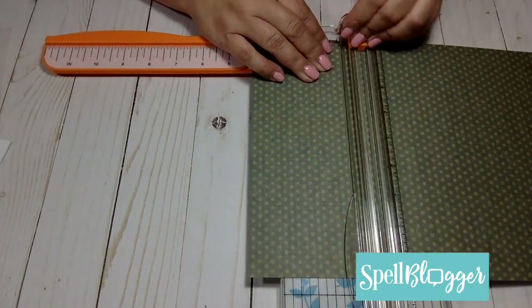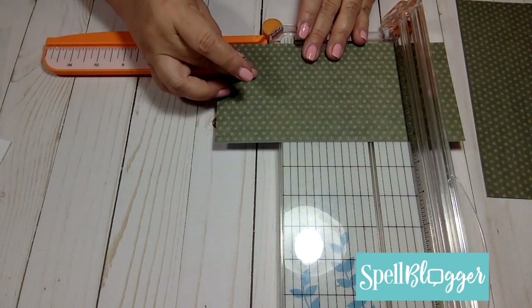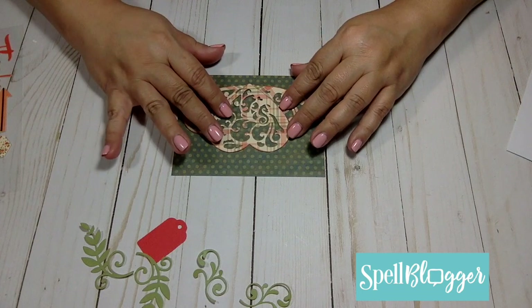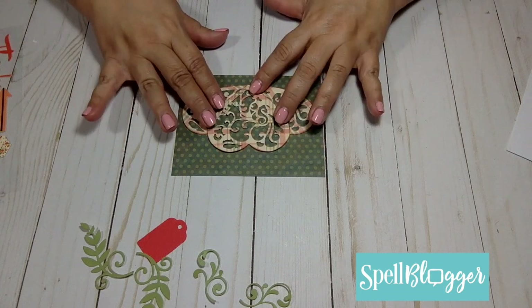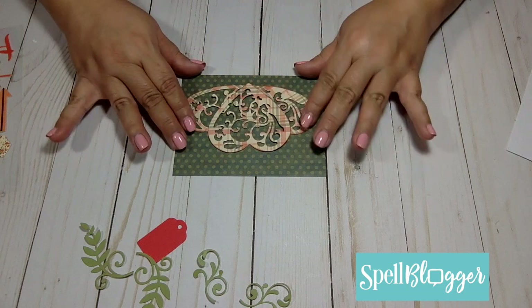Next I'm going to trim a piece of cardstock to five and a quarter by four and one eighth. The next thing that I do is I play with my heart die cuts to see how I can best make it shape like a pumpkin.